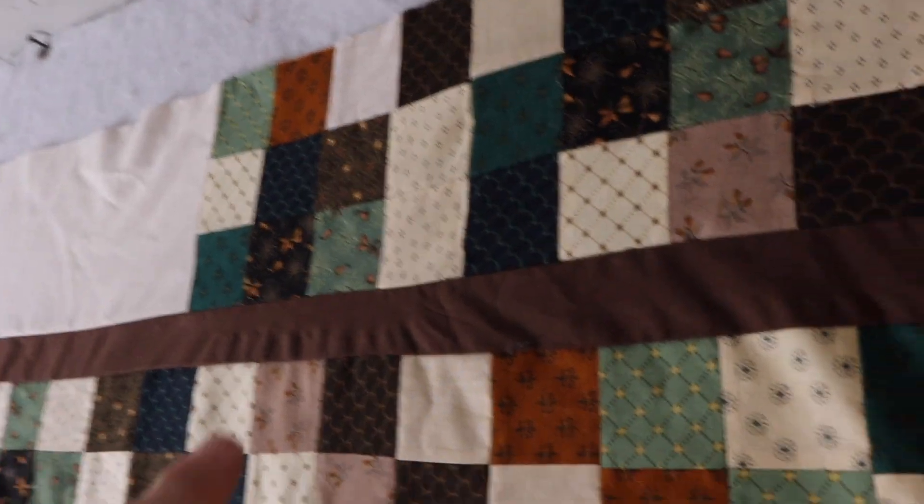Hi, I'm Angie with Cutting Edge Quilter. Let's finish up this quilt that I've been working on for a long time. I want to make extra borders and show you how to make a small quilt longer or bigger, depending on what you need and who the recipient is.